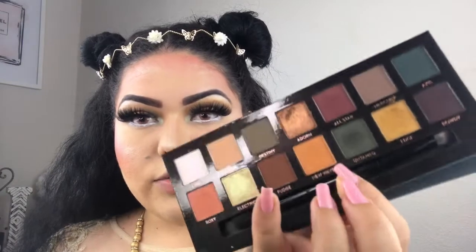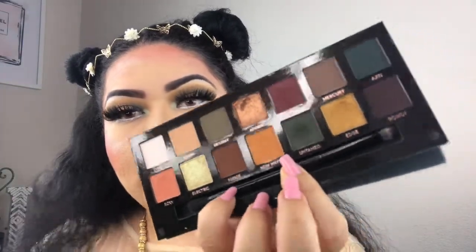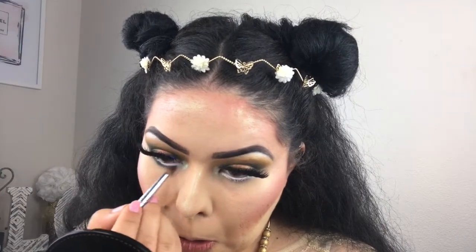For our waterline we want to look super angelic and super festival, so we're going to use a white eyeliner in the waterline. For our lash line we're going to be using Untamed along our lower lash line. Then we're just going to finish up the eyes with Real Mascara on both the top and bottom lashes.